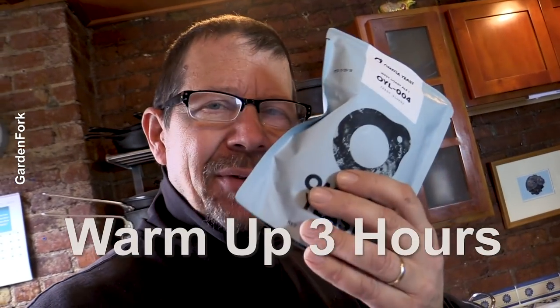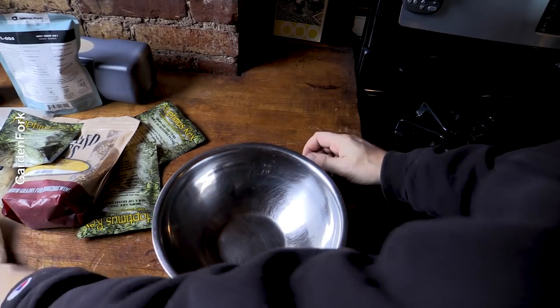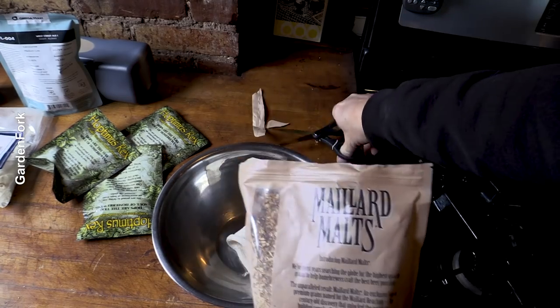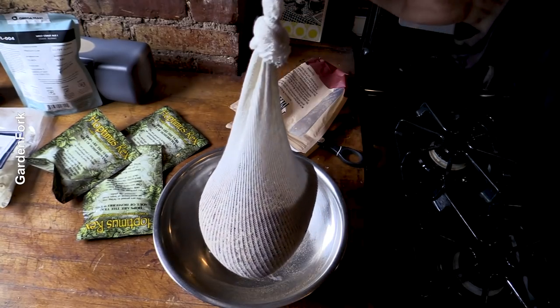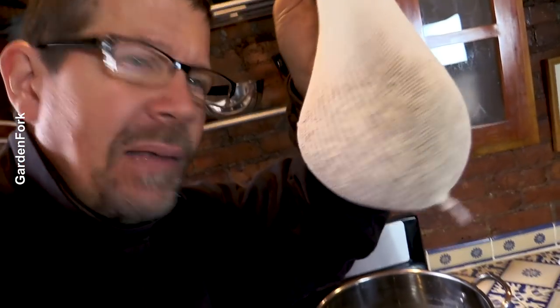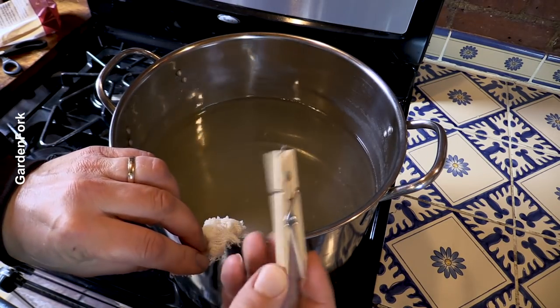Three hours before you're gonna brew, take the liquid yeast out of the fridge and let it warm up. This piece of cheesecloth sock is for steeping the grains. We're going to flavor this water to make it taste like beer, and part of that is some crushed grains — put in this bag. It looks kind of like granola or oatmeal. This grain bag goes in here. I just clip it on the side of the pot with a little clothespin, like that.